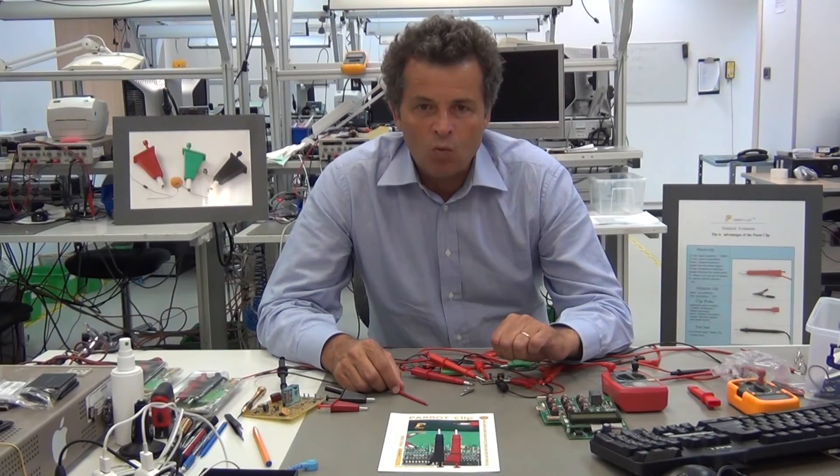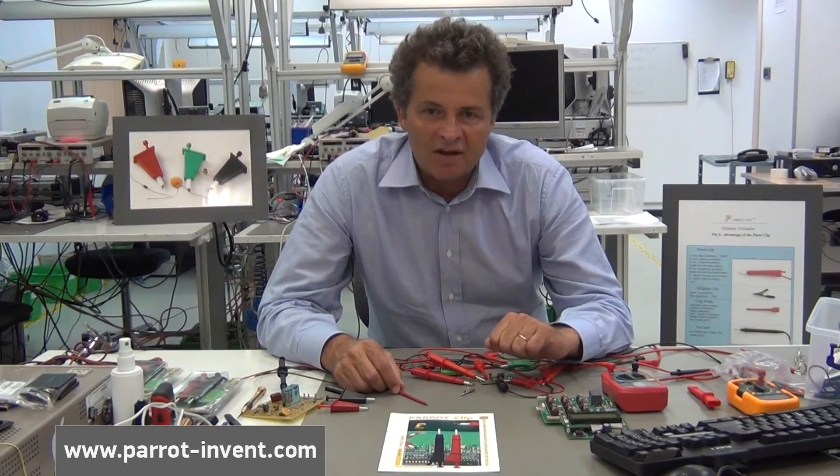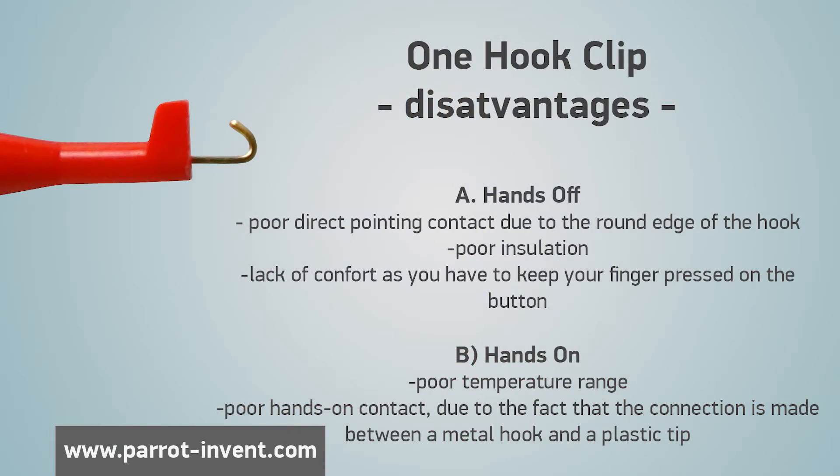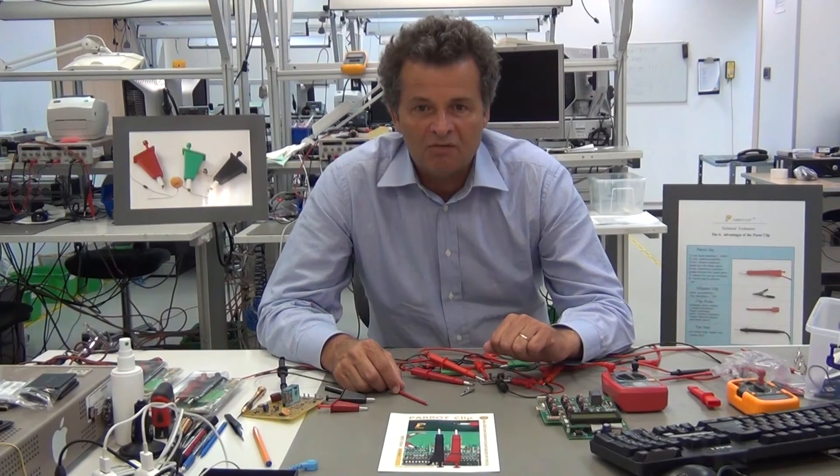The alligator clip, the one hook, and the two hook clip have the following disadvantages: poor direct pointing contact due to their round jaws or round edge of the hook, very poor insulation for all three clips, poor accessibility due to the large jaws of the alligator clip, lack of comfort as you have to keep your finger pressed on the button, and very poor temperature range for the one hook and two hook clips.